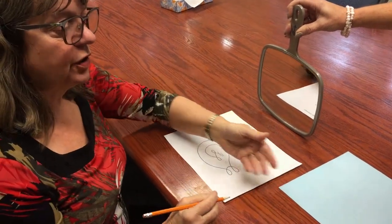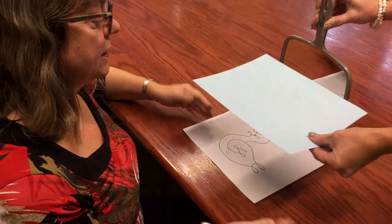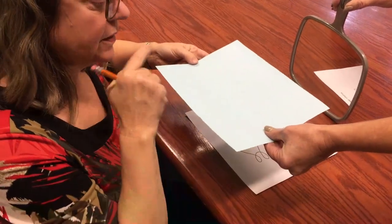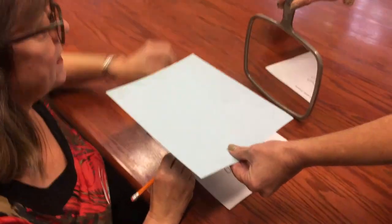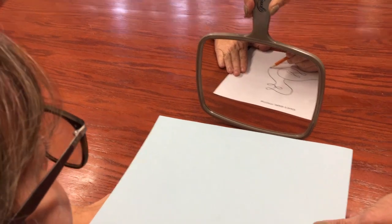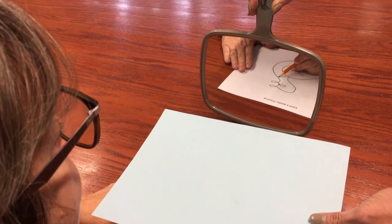And then that person also needs to hold a paper above the duck, a little bit further this way, so that the drawing person can't see the paper but looks in the mirror. And then the job is to trace. And of course it's really difficult. But look, I'm doing pretty well.